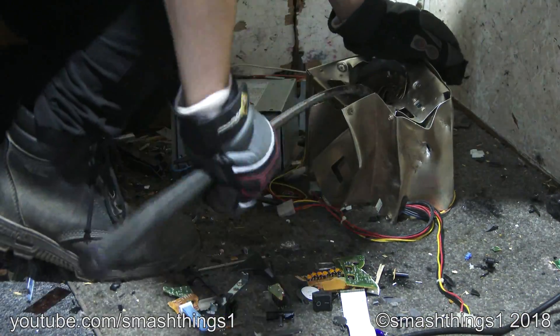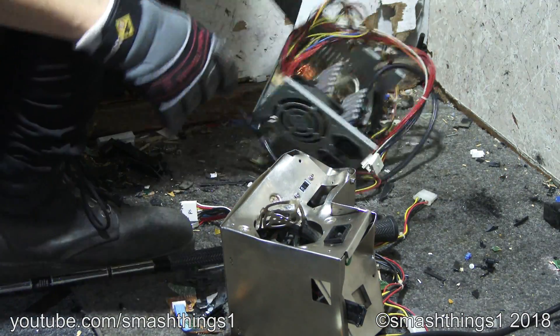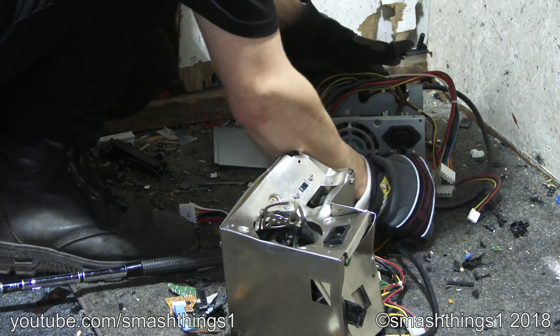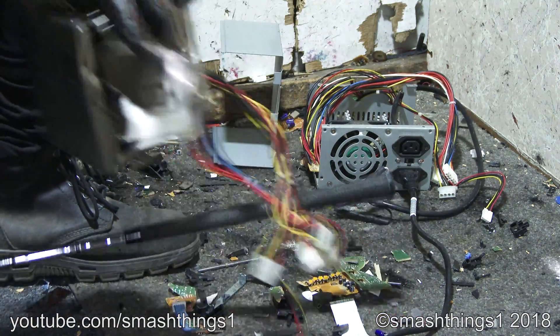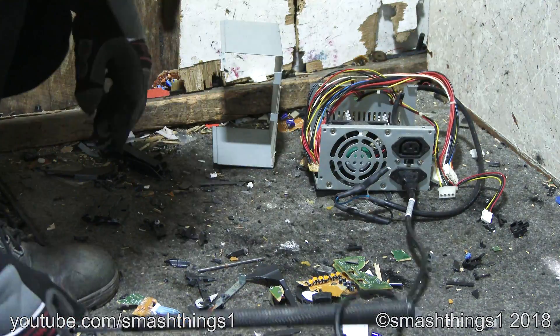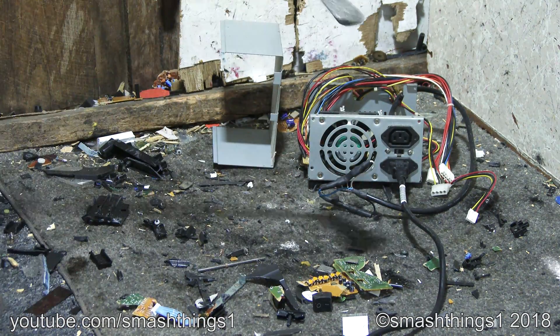Why does it always get stuck? No! And this one is just falling apart. What happened? I just plugged it in and it just blew up instantly. It's on the correct voltage.